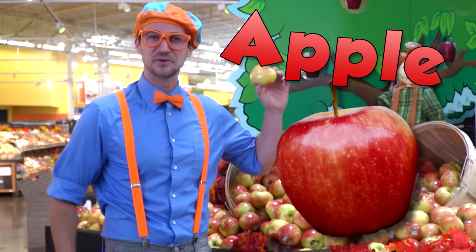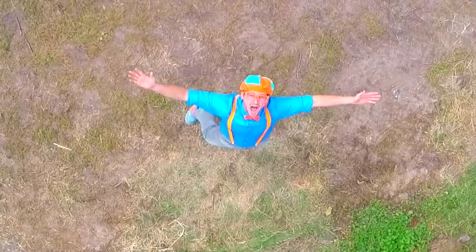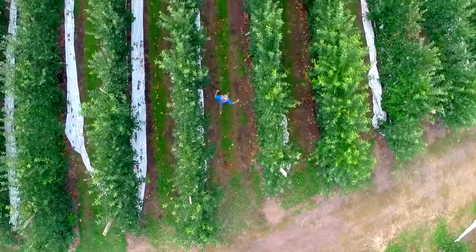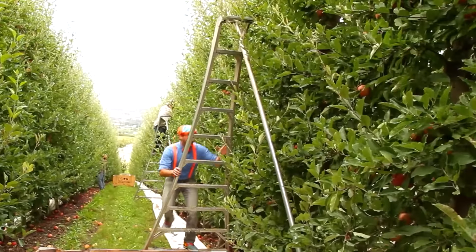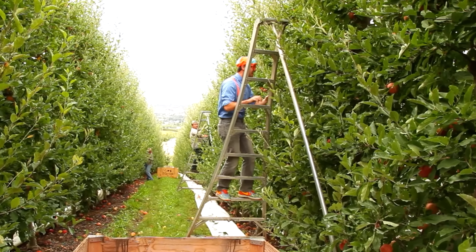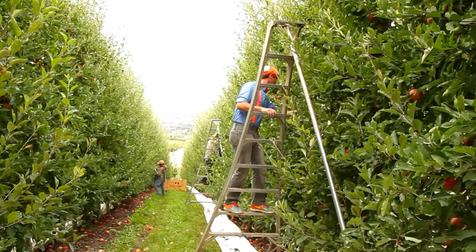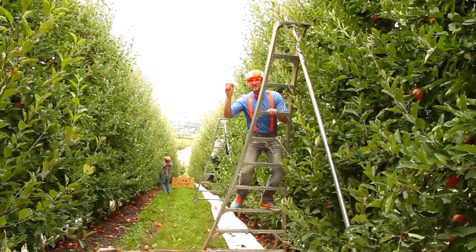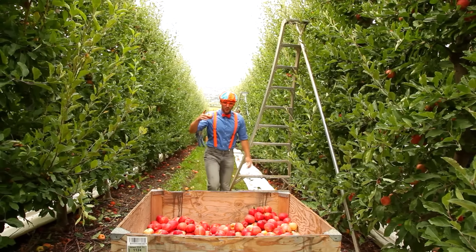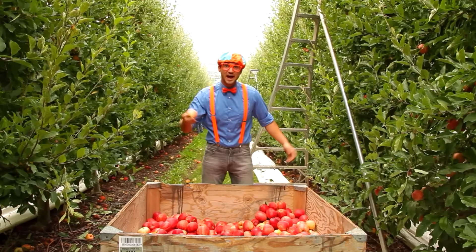I wonder how this apple got here. Every apple at the grocery store came from an apple field. First you got to pick the perfect fruit, like this one. This one looks really tasty. And after you pick it, you put it inside the bin with all the other apples.